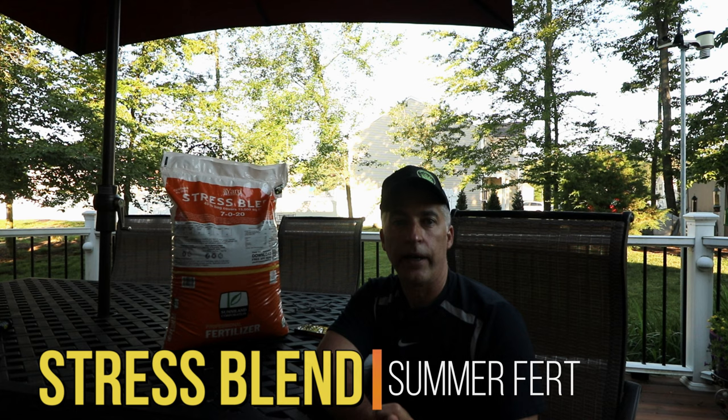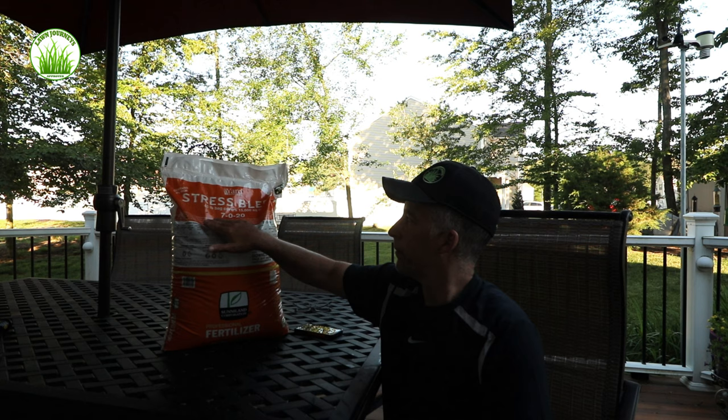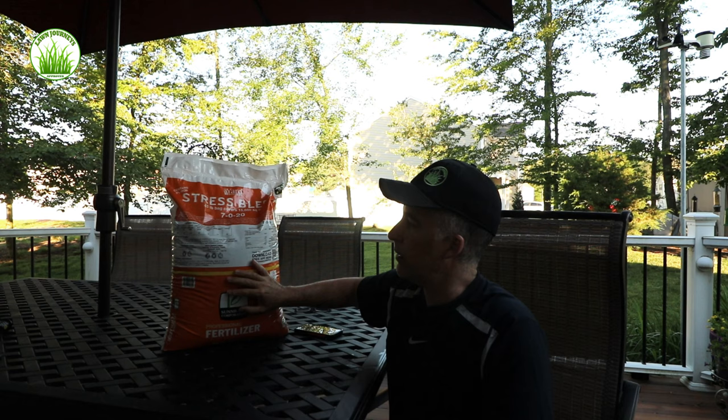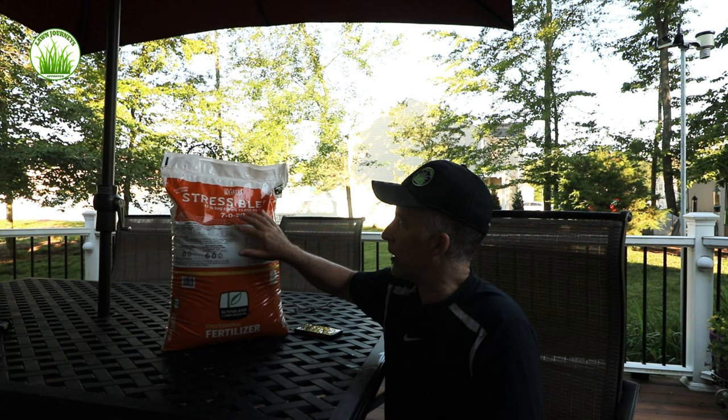My lawn is looking phenomenal this season. I am irrigating, and we've had quite a bit of rain recently in New Jersey, so things are going rather well. So anyway, Yard Mastery Stress Blend 7-0-20. Last season I purchased a very similar product — it was manufactured by Sunnyland in Florida. This season Yard Mastery has coupled a bit more officially with Sunnyland, marketing products under the Yard Mastery brand in conjunction with Sunnyland.